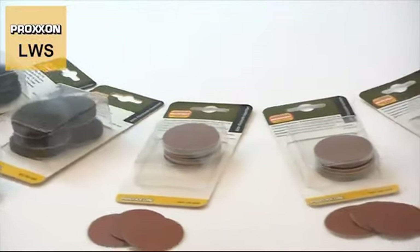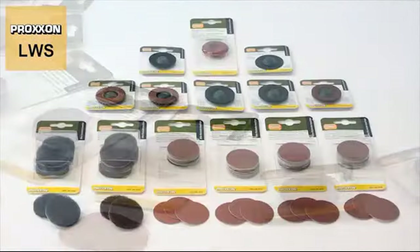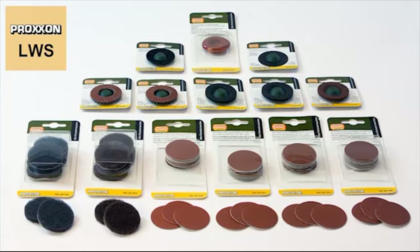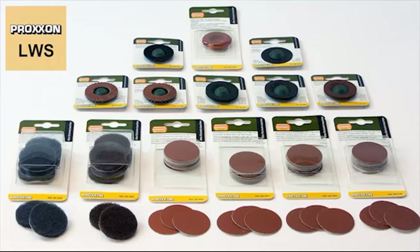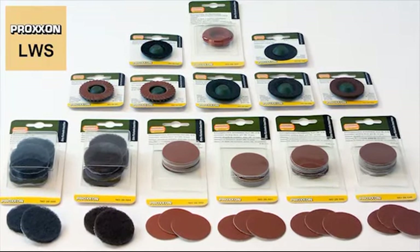We also offer plenty of grinding discs for all sorts of tasks. It all comes down to abrasives. Naturally, versatility is made possible only by our wide range of useful accessories. There is hardly a task for which our grinder cannot be equipped with an appropriate disc.